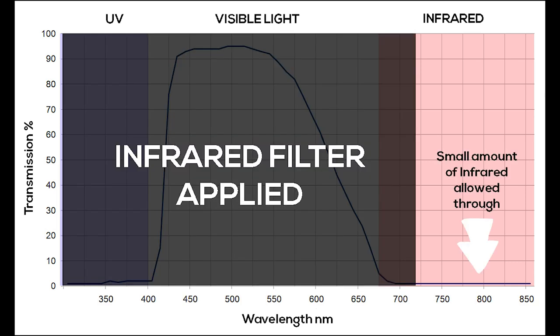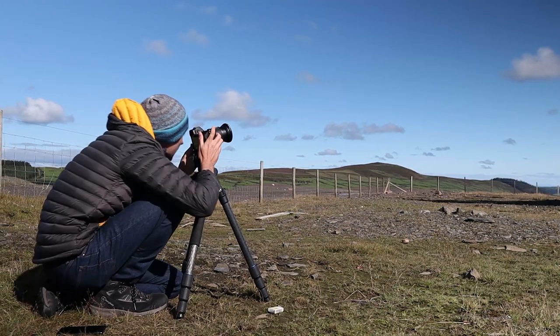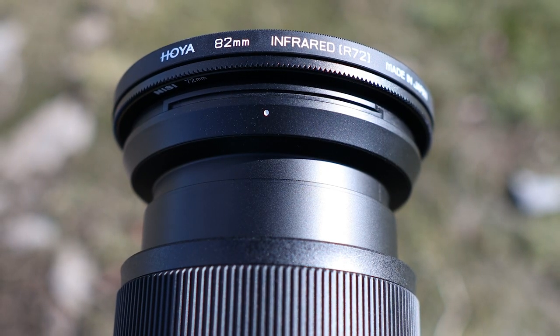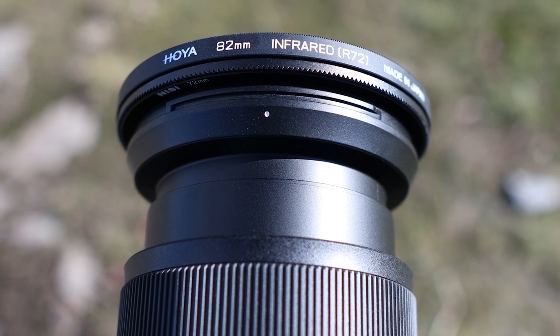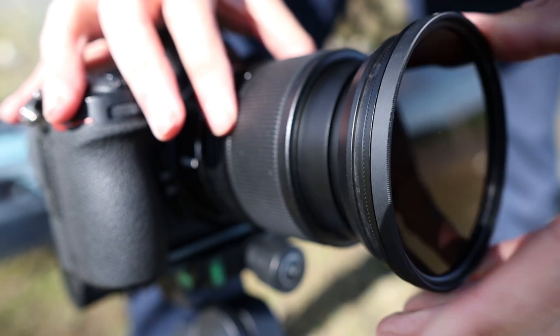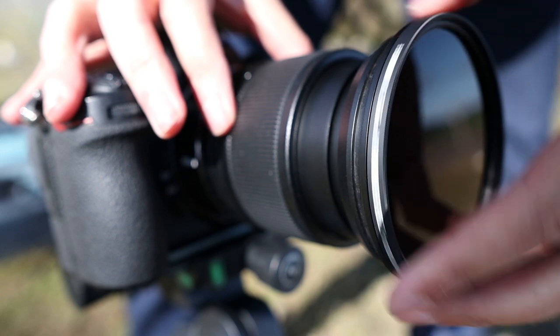Since the filters on the sensor are still very much in place, the IR signal reaching the camera sensor will be extremely weak, resulting in very long exposures being necessary. This approach is far less flexible and requires the use of a tripod at all times. However, it is cheaper and more accessible for those looking to dip their toes into infrared photography. This is the approach I have taken, by using a Hoya R72 filter which filters everything below 720 nanometers.